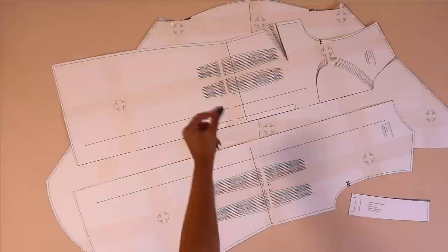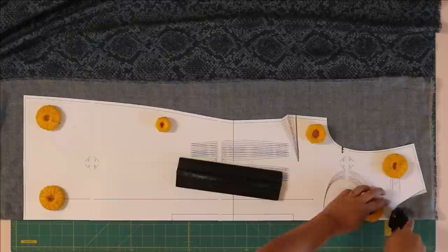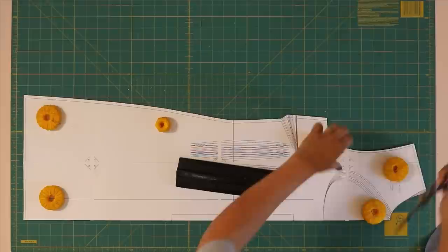Now just repeat this process on all of your pattern pieces. Next you want to decide what fabric to use. The main thing here is really choosing something that will drape nicely for the sleeves and that can also be pressed nicely for the darts all over this dress.